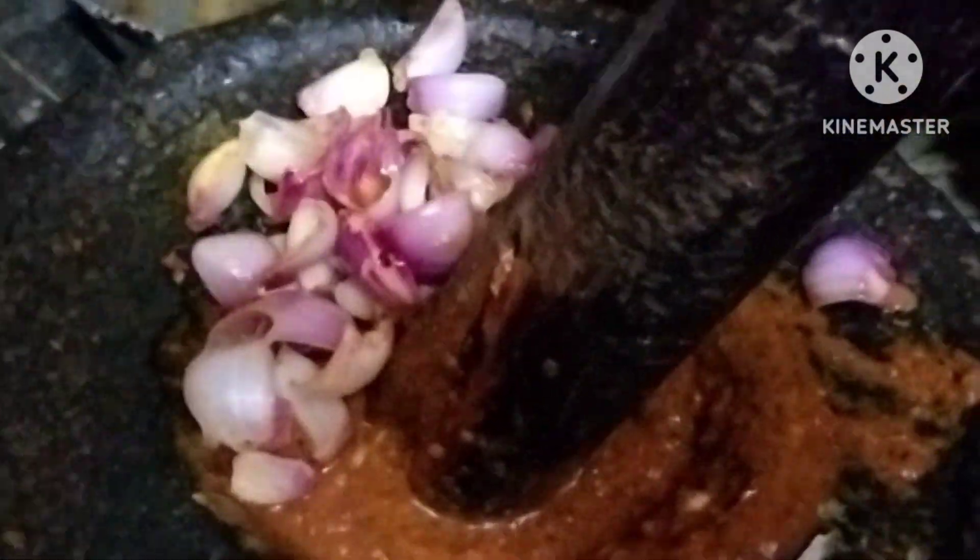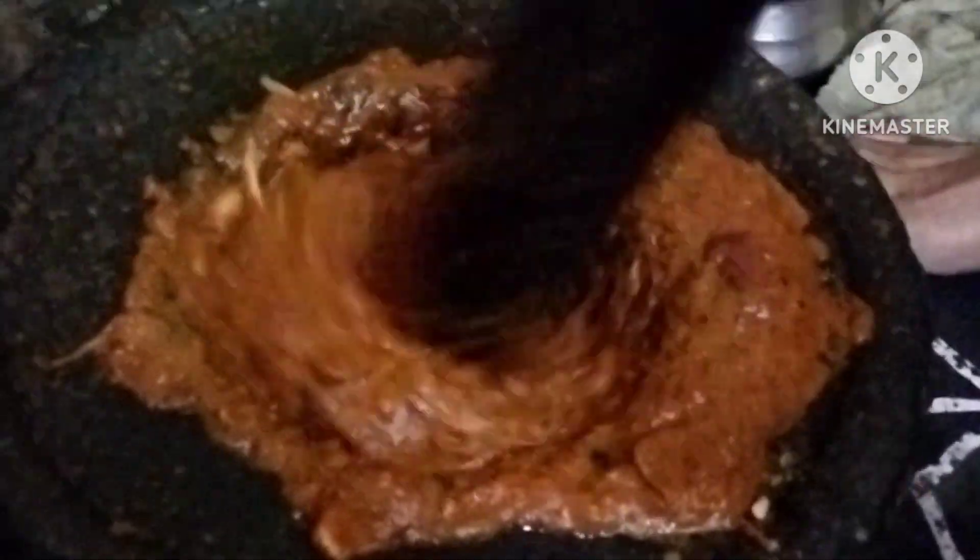The rice is very spicy, but you don't need to add a lot of spicy food for the rice. Add the rice at medium spicy.